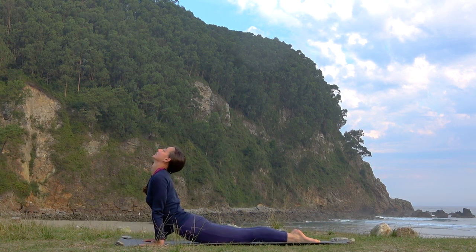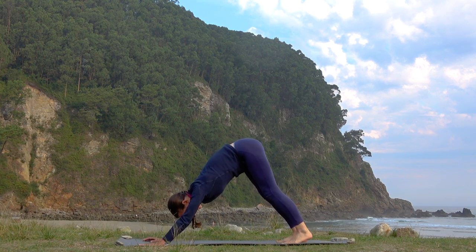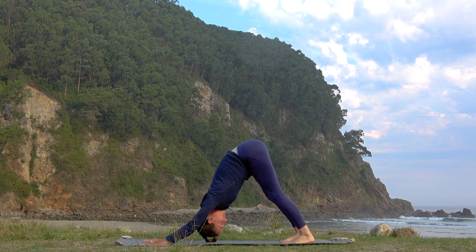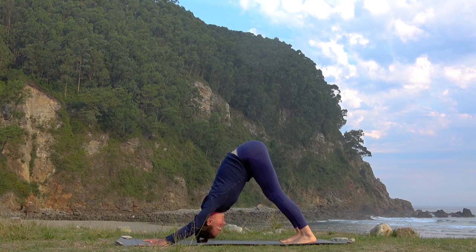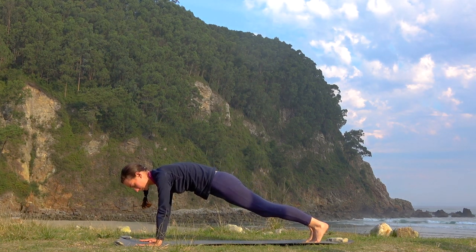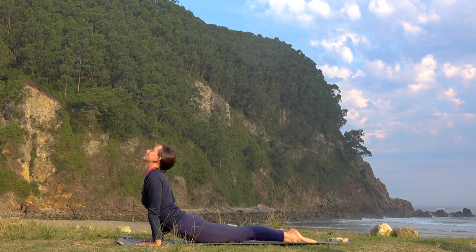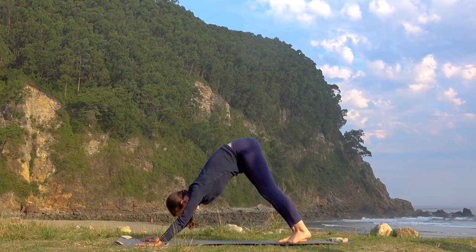Moving back to Chaturanga Dandasana. Upward facing dog. Notice how much closer you can get your heels to the mat this time around and feel the stretch through all the back side of the legs. Relax your neck and shoulders. Try to connect the navel to the hips by straightening the back — go deeper in this posture. Then going up to your Chaturanga Dandasana, upward facing dog, and once again coming to the downward facing dog.